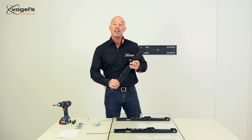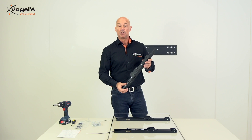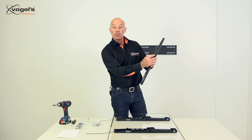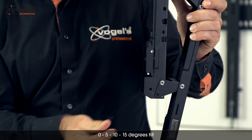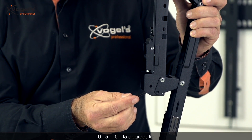Besides the flat display mounting strips which we just installed, we have also tilted display mounting strips. They have four predefined positions: zero, five, ten, and fifteen degrees. The zero position is set with this screw. By removing it, we can choose a five, a ten, or a fifteen degree tilt angle.